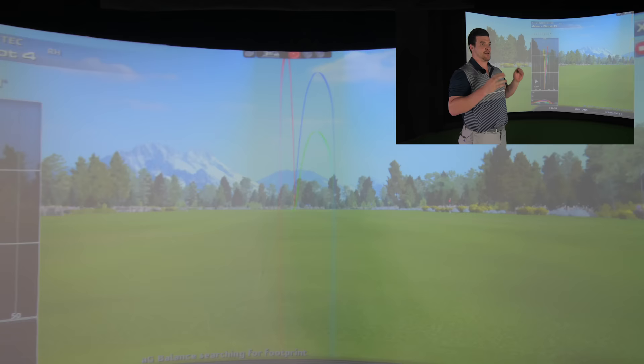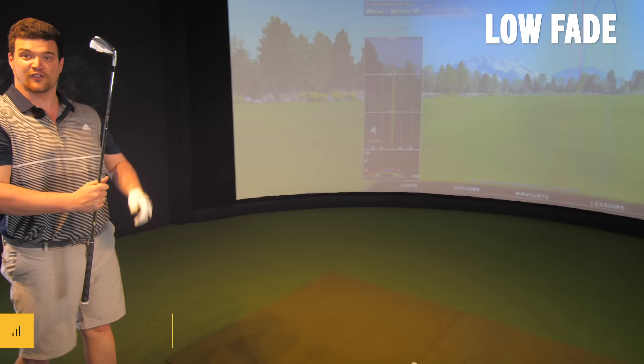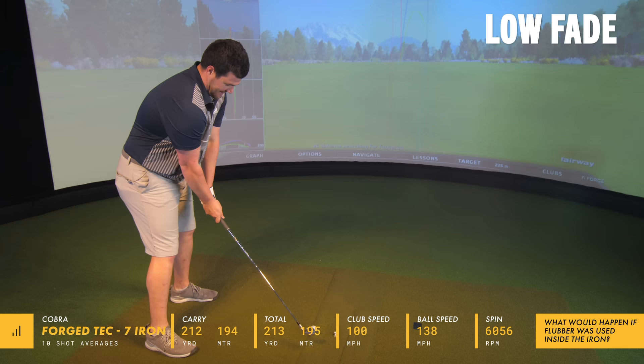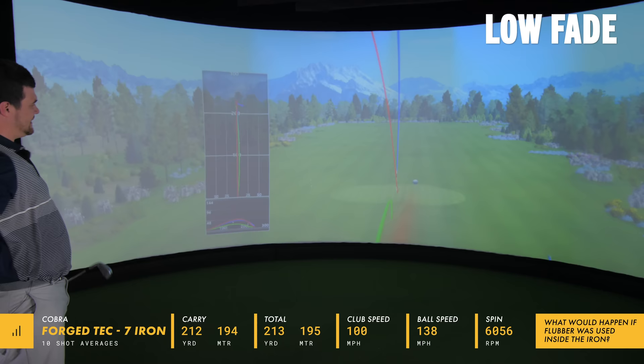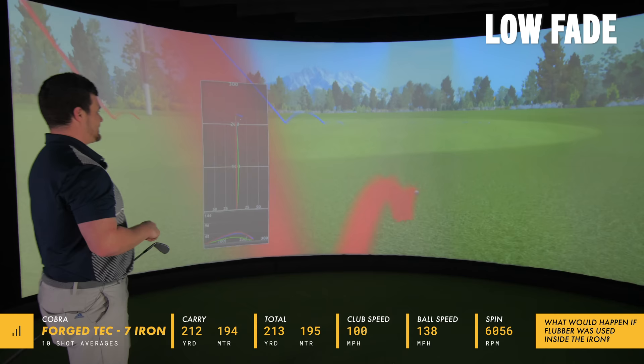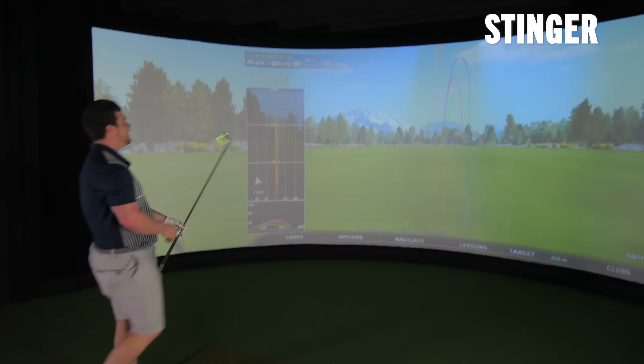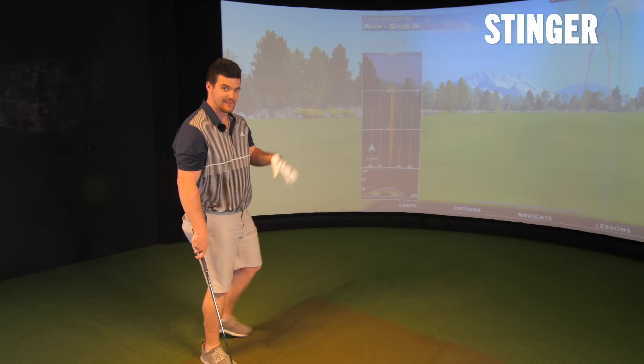Really felt comfortable with that four iron. Moving on to the seven iron numbers: carry 194 meters - you'll see the conversion below if you're in yards - it's reasonable, not crazy. I didn't swing it particularly fantastically, a bit of right-to-left action going on which is all me. Club speed 100 miles an hour, which is not exactly slow for a seven iron. Backspin at 6,000 RPM, which is probably on the lower end for a seven iron spin, but we're getting good launch and descent angle.